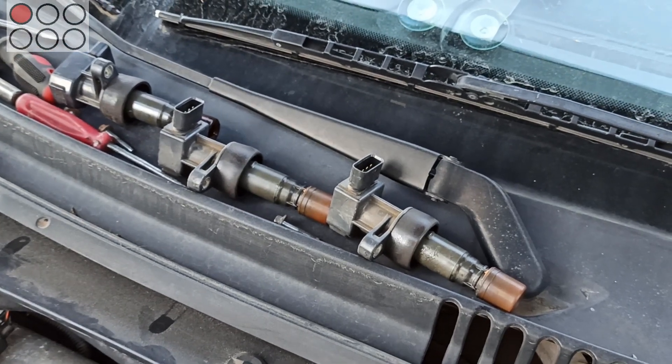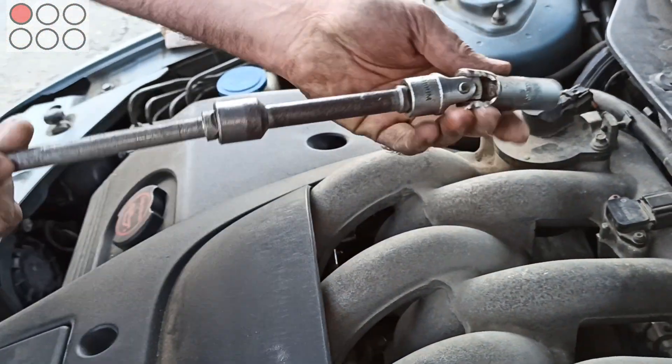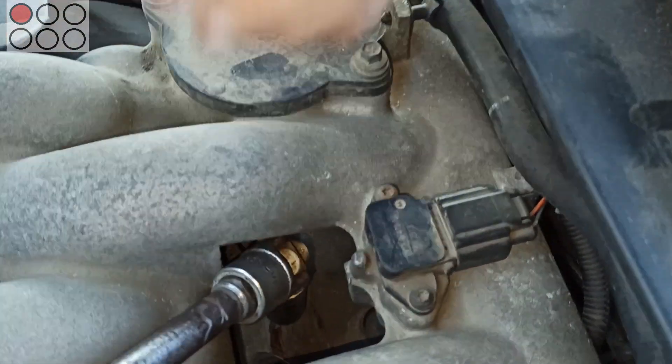After that, we can go on to unscrewing spark plugs. The tools we need for that purpose are a 16mm socket, an extension and a universal joint.